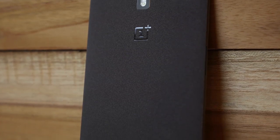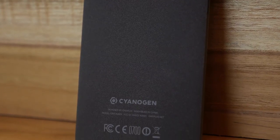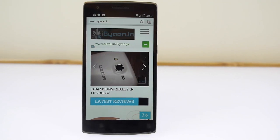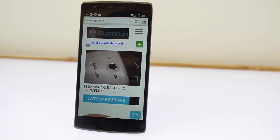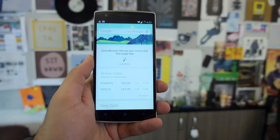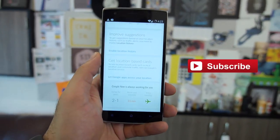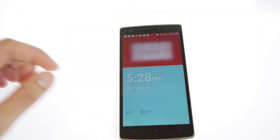Hey, what's happening guys? This is Vazanagpal for Aggie and Dirt In, and today we're going to be taking a look at gaming, benchmarks, and hardware on the new OnePlus One headed to India. It's currently available only on an invite system, and we're going to be giving away about 10 invites at the end of this week, so stay tuned and subscribe to us on YouTube.